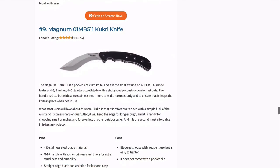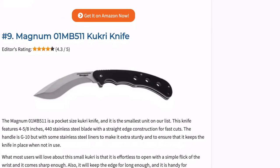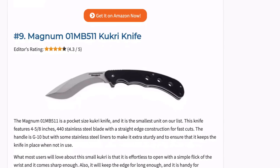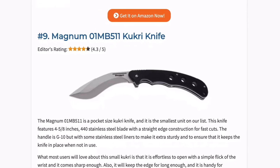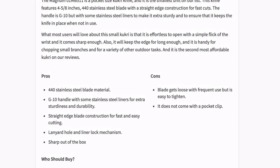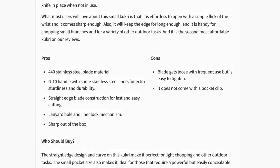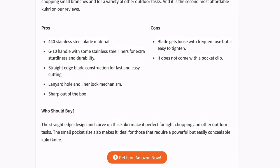This Magnum Kukri knife is a pocket sized Kukri and the smallest unit on our list. It features a stainless steel blade with a straight edge construction for fast cuts. The handle is G10 with stainless steel liners to make it extra sturdy and to keep the knife in place when not in use. Most users will love that it is effortless to open with a simple flick of the wrist, and it comes sharp enough out of the box.